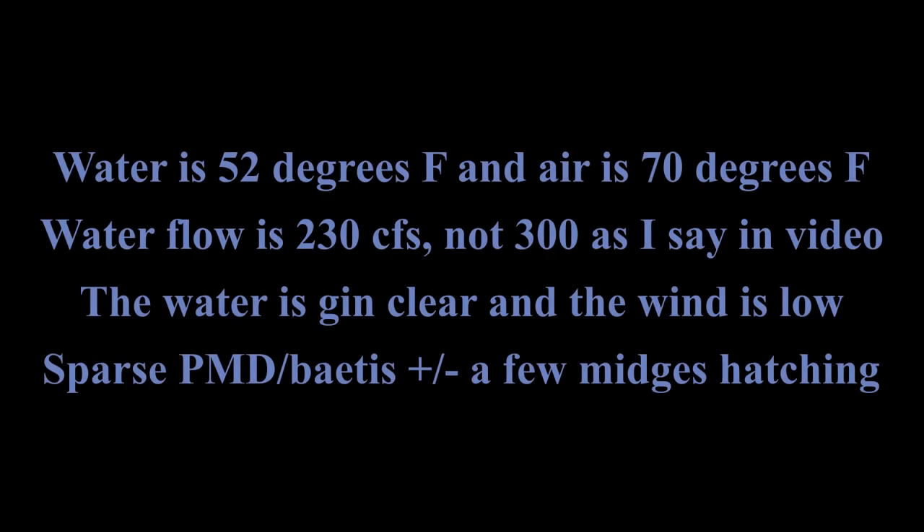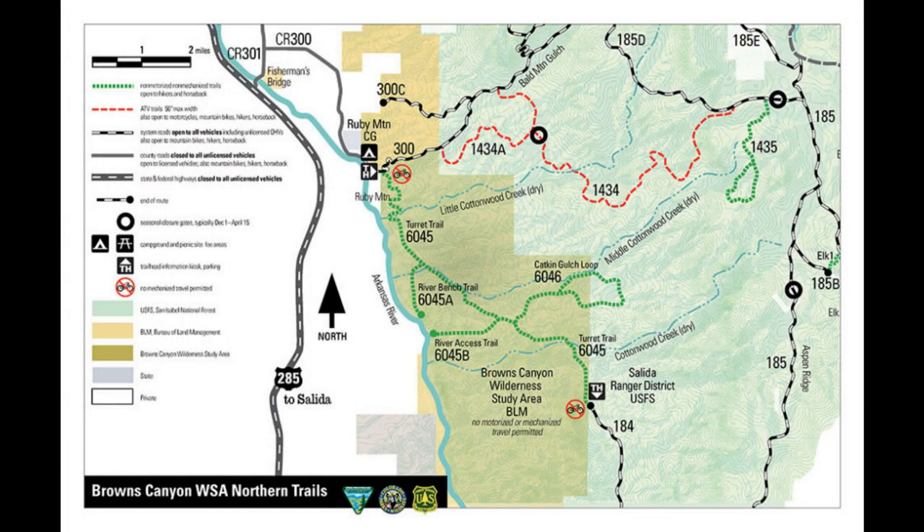Although I've been fishing the long-legged stone for several years on the Arkansas River, I only recently published the pattern on YouTube. To demonstrate its effectiveness, I'm fishing the fly in this video as a two-fly set on a contact nymphing rig. I'm fishing the east bank of the river in the Browns Canyon Wilderness Study Area — you have to walk in from Ruby Mountain.